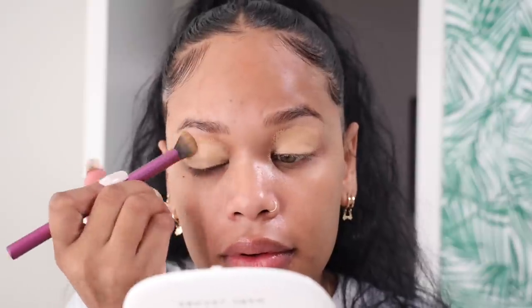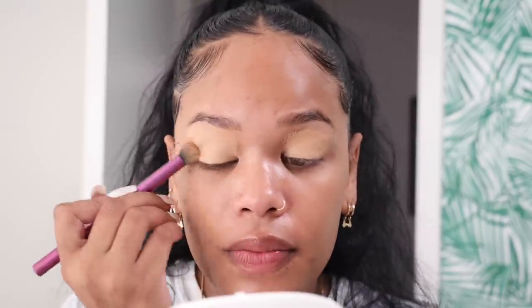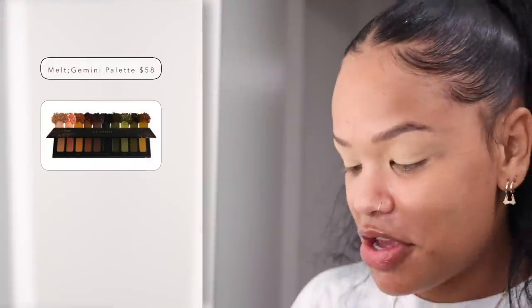Thirty minutes later we're done with our hair! Now for makeup — I zoomed in because I'm always too far away. I'm starting with eyes. I'm priming with NARS soft matte concealer in the shade Biscuit, using a little mirror. I'm blending with a Real Techniques fluffy brush — the Deluxe Crease brush. I know I want green, kind of smoky, so I'm opening my Melt Cosmetics palettes and starting with the Gemini palette, which is all greens and earthy tones.